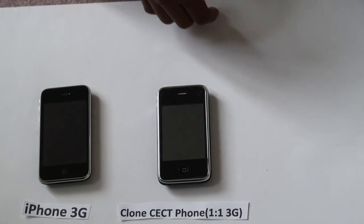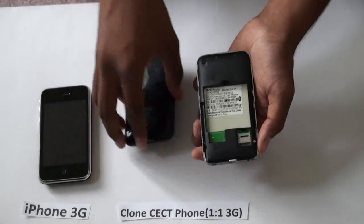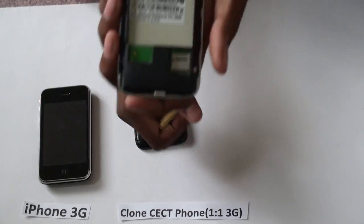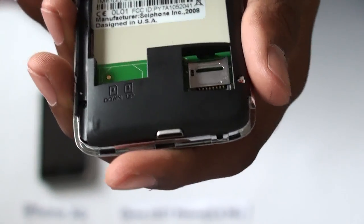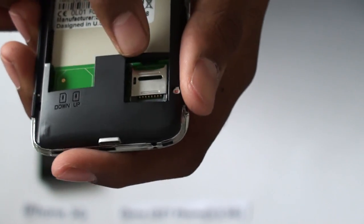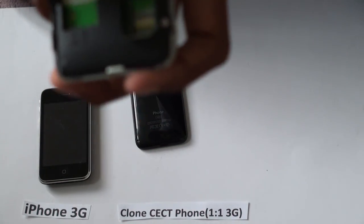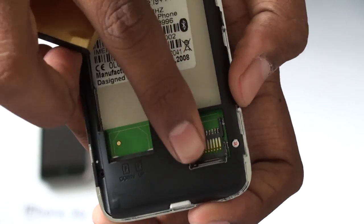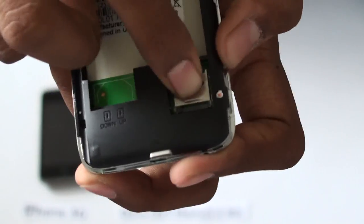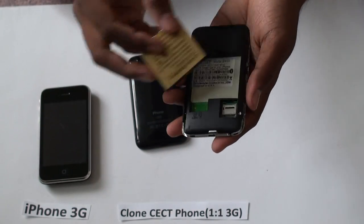Now I will open it and put the battery inside. As you can see, it has slots for two SIM cards and this is the slot for the micro SD card. You just pop it up and put it in there. Then you put the battery inside.